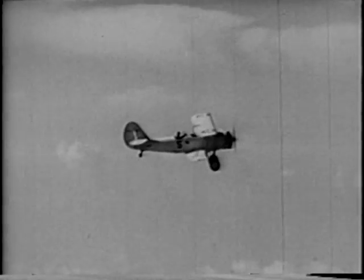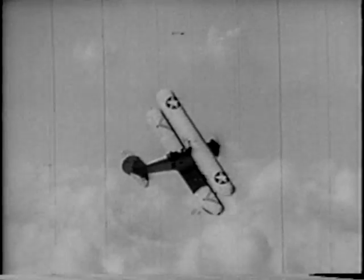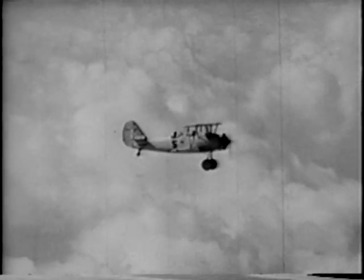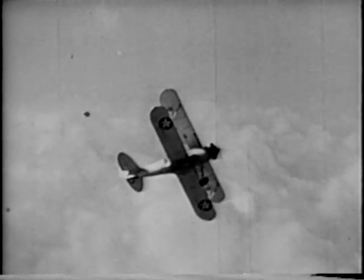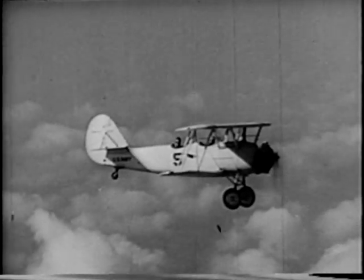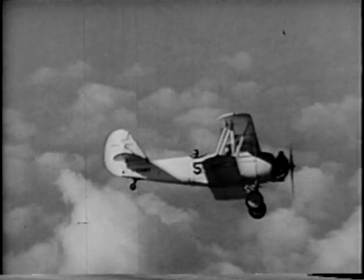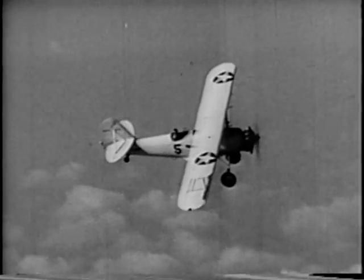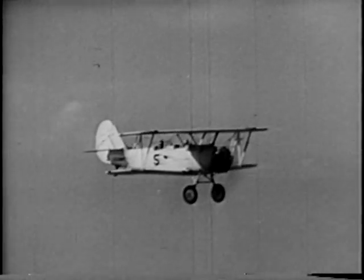Drop each wing in turn and look down to be sure no one is below you or anywhere in the vicinity. In a spin you're completely out of control and can do nothing to correct a collision. Also swing your nose out of the way to be sure no one is beneath you off the 12 o'clock position. When you are sure all is clear, drop your nose and pick up 100 knots for a loop.